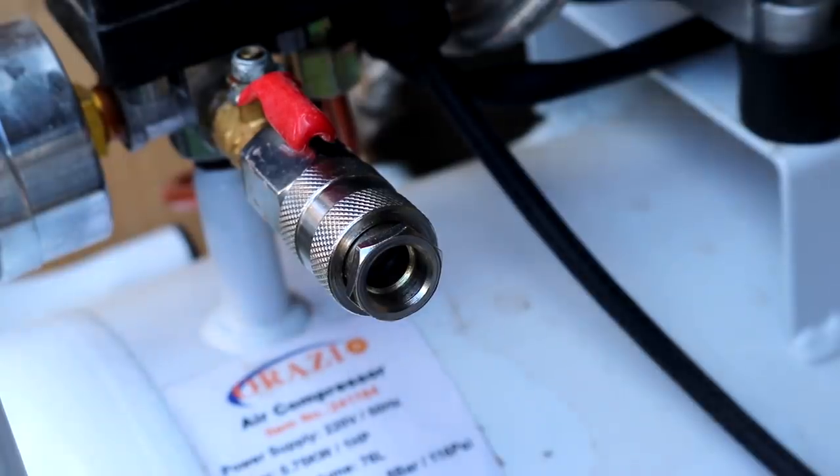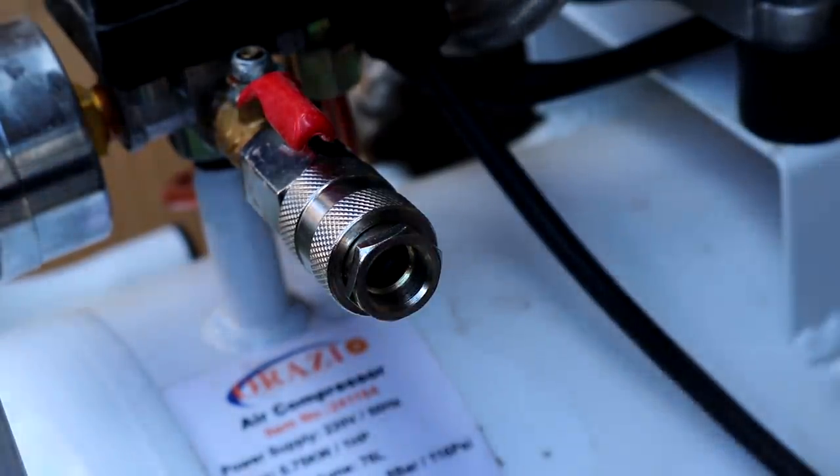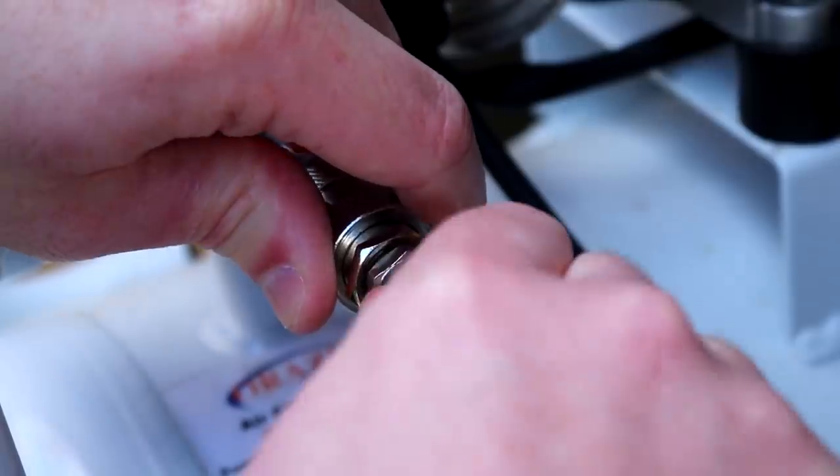I resolved this issue by buying and installing a new fitting. I got it on Amazon and I'll link to that in the description box below too. It's called a Euro airline hose connector quarter inch BSP female — catchy name — and I got two of them for £6, though I only needed one. Not an expensive upgrade and it has completely resolved the issue with the hose coming off, which is great.